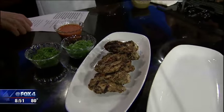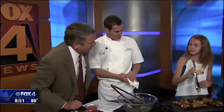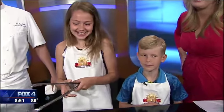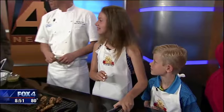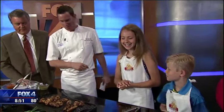You have the acidity, you have the sweet, you have the heat. Now the nice part about kids — are either one of you a picky eater or not? I am. Sort of. But you get to try some new stuff, and if you've made it, you might actually try it, right? Yes. Absolutely. Like maybe even vegetables. Maybe.